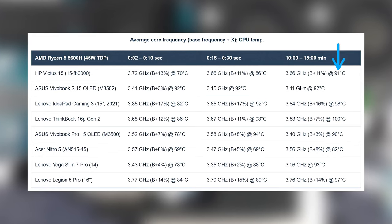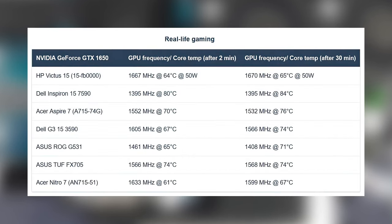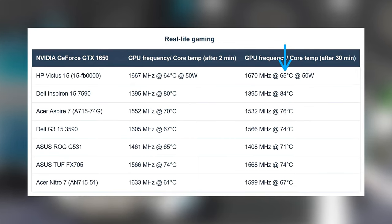It does reach 91 degrees Celsius, but that's within the CPU's operating temperature, so it's fine. The GTX 1650 also isn't very demanding, maxing out its 50W TGP while running at just 65 degrees Celsius. At the same time, it reaches the highest clock speeds we've seen from a 1650 card.